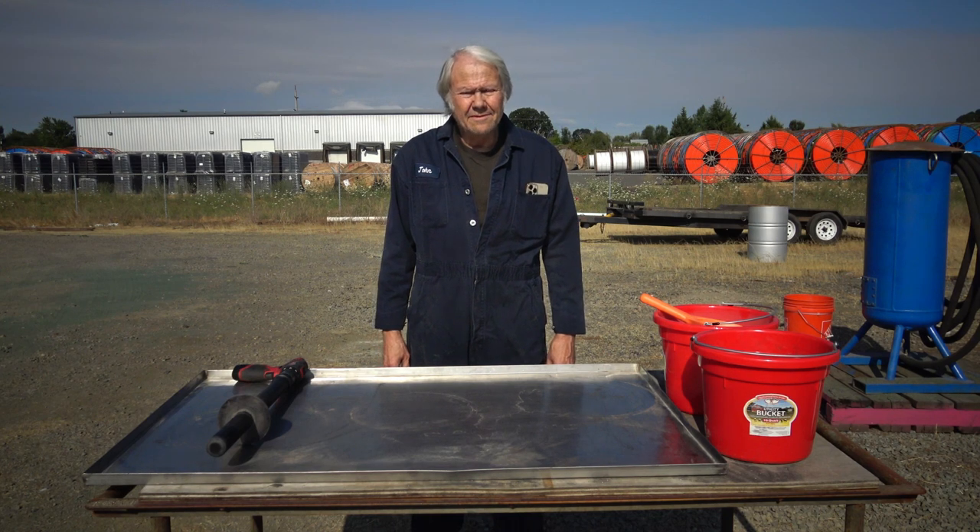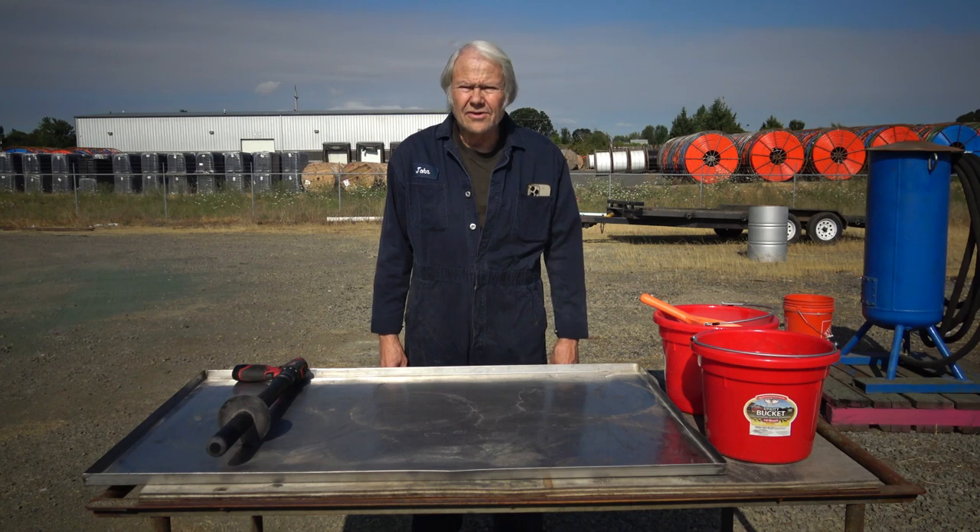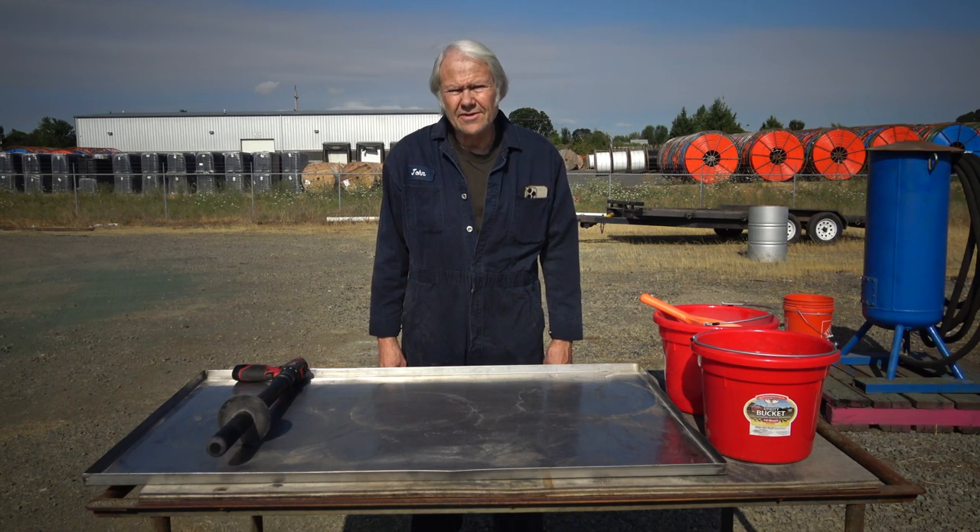Howdy, I'm John Richmond and I'm the inventor and the manufacturer of the Sluice Goose Industries Gold Drop Gold and Paydirt Separating Processor.